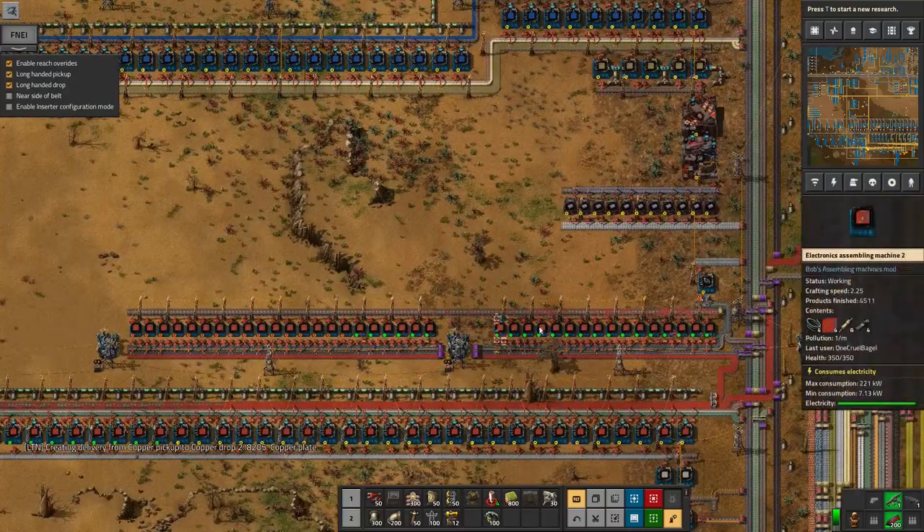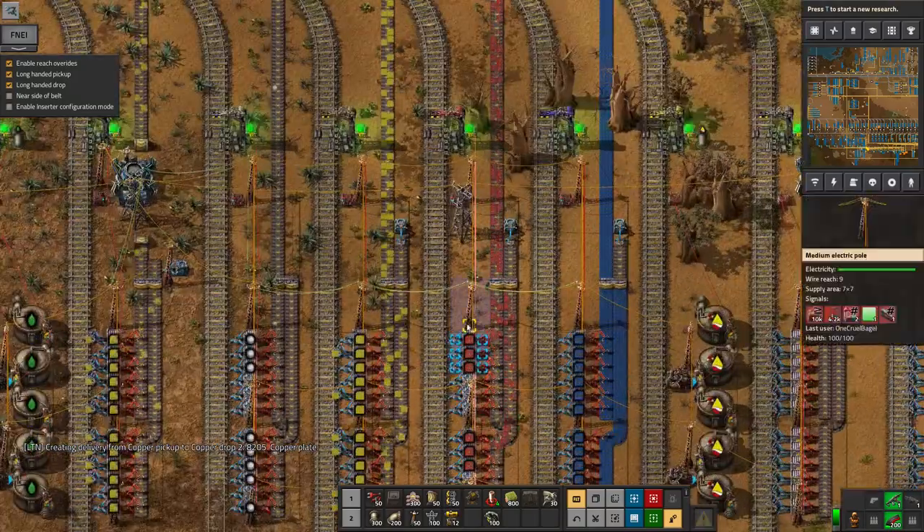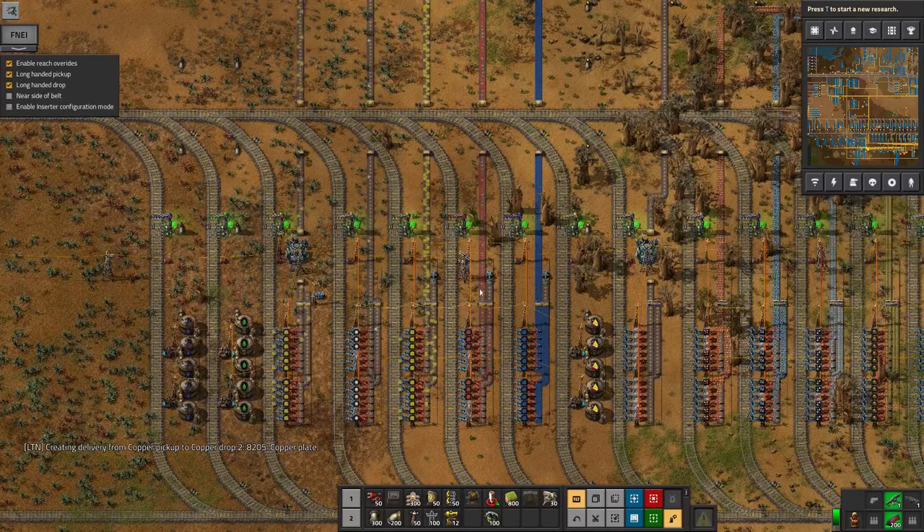The rate we seem to be getting through red circuits though, I might need more than that. But we'll see how that goes. So that's relatively fixable — I can deal with that.